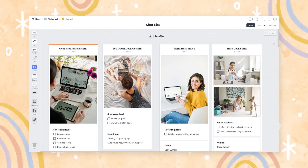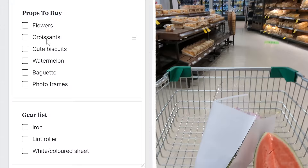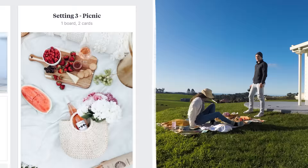I'll quickly show you the board that Dan and I made for our recent photo shoot to give you an idea of how it works, and then we can make a new mood board full of cozy autumn inspiration for our illustrations. We separated our planning into a shot list, a list of things we needed to prepare or buy, and three locations around the house that we needed to set up.